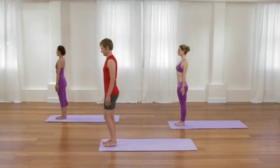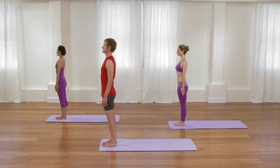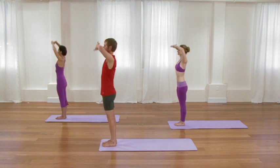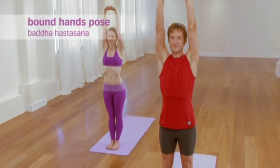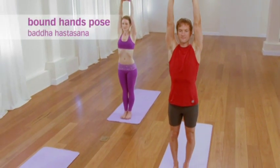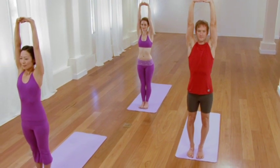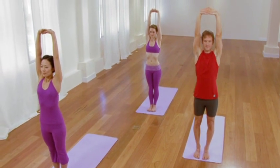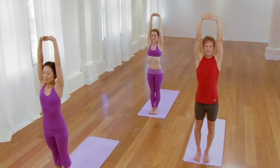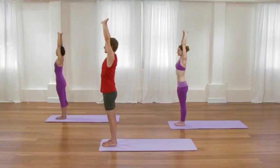To begin your afternoon practice, start at the top of your sticky mat. Interlace the fingers and extend the arms up overhead. A few moments in time here, taking the awareness into the body, taking a break from whatever you've been doing during the day, and starting to revive and reawaken. Another moment in time — create a nice, full, vertical length from the heels all the way through the palms. One more cycle of breath, relifting, re-elongating.